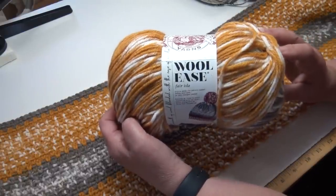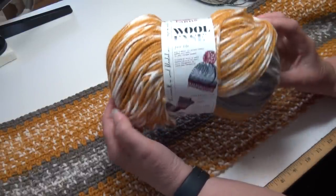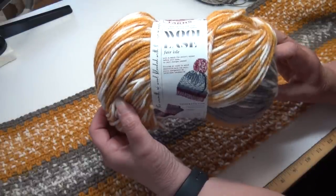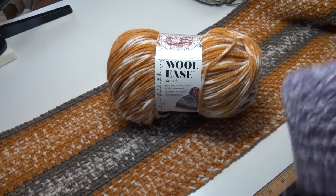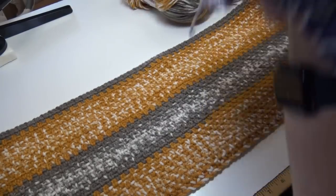Even though I feel this yarn is geared more towards knitters, I do feel that if you're really creative you can make some beautiful crocheted projects with this yarn.